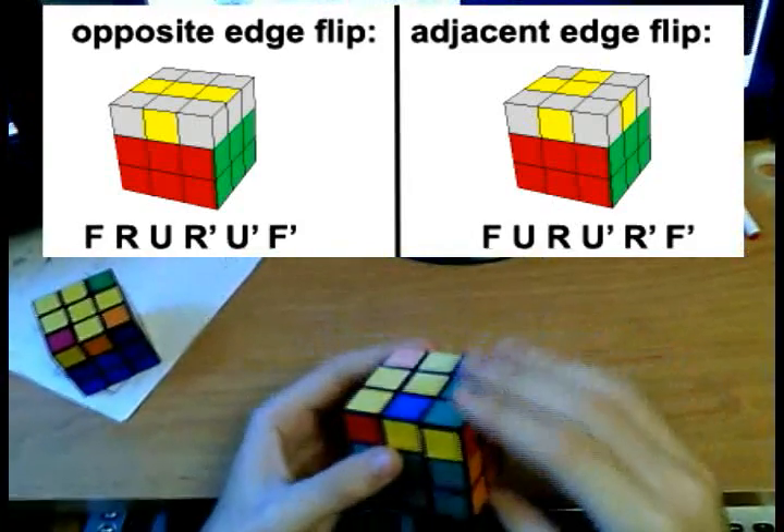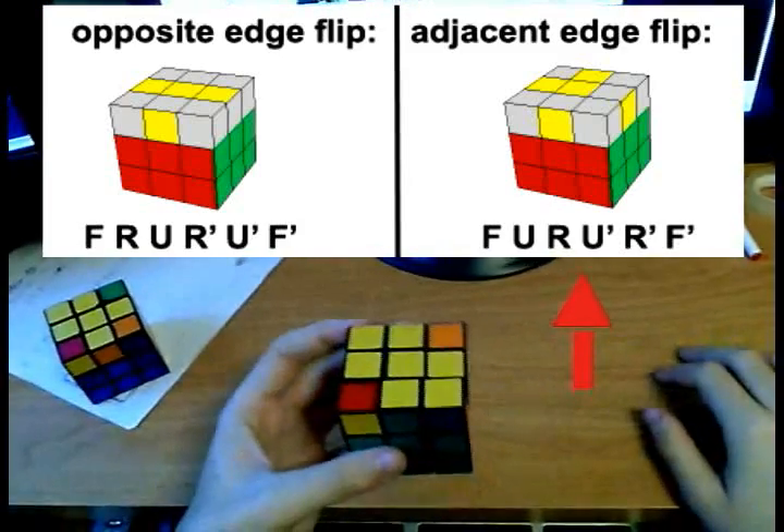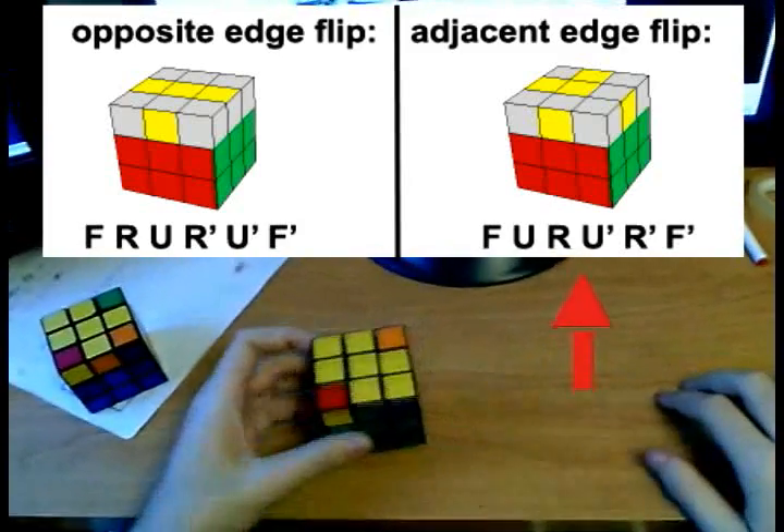Hold the cube like this and you will be done with the orientation of edges.